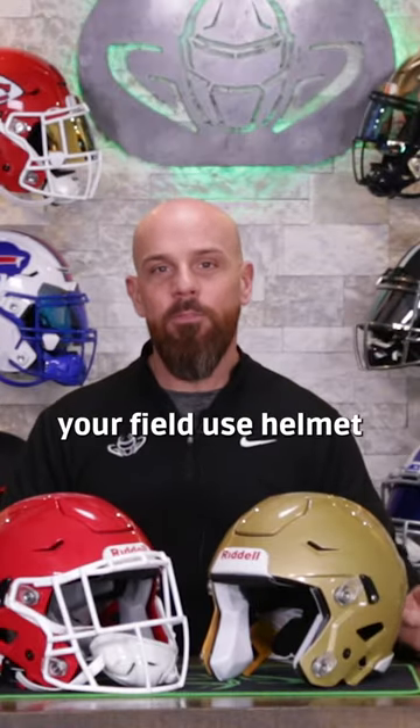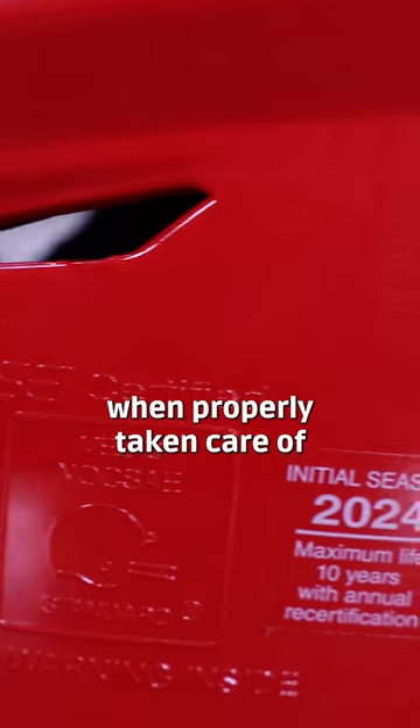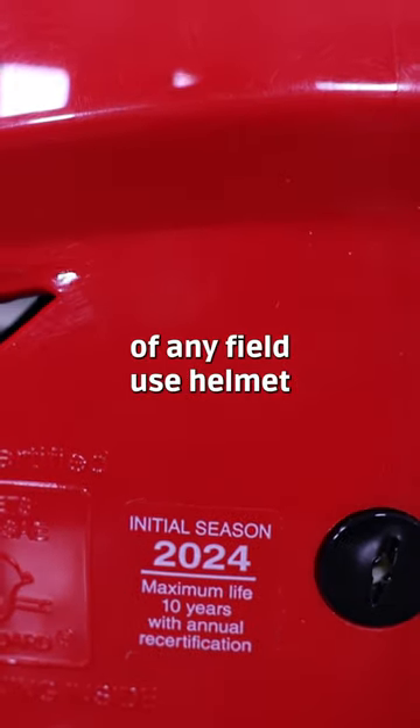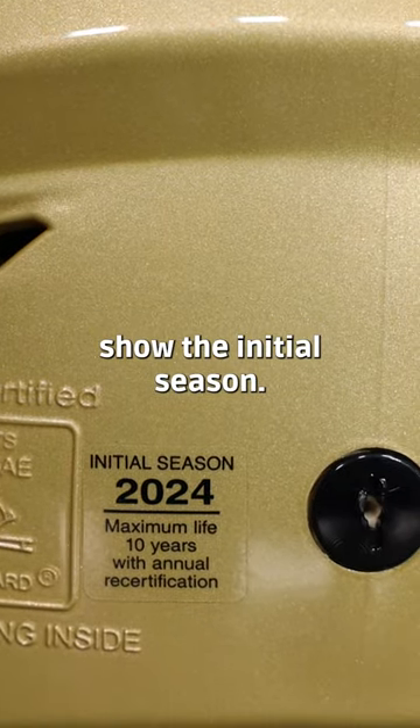Did you know that you can play with your field use helmet for up to 10 years when properly taken care of and reconditioned? When you look at the back of any field use helmet, you'll see a decal. That decal should show the initial season.